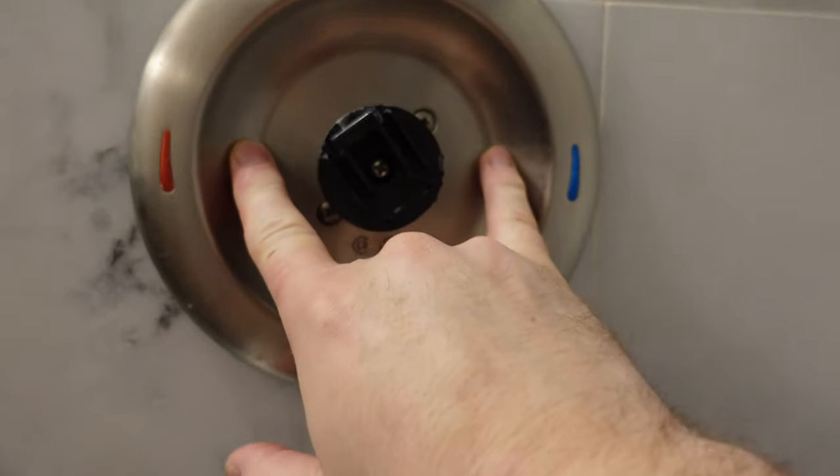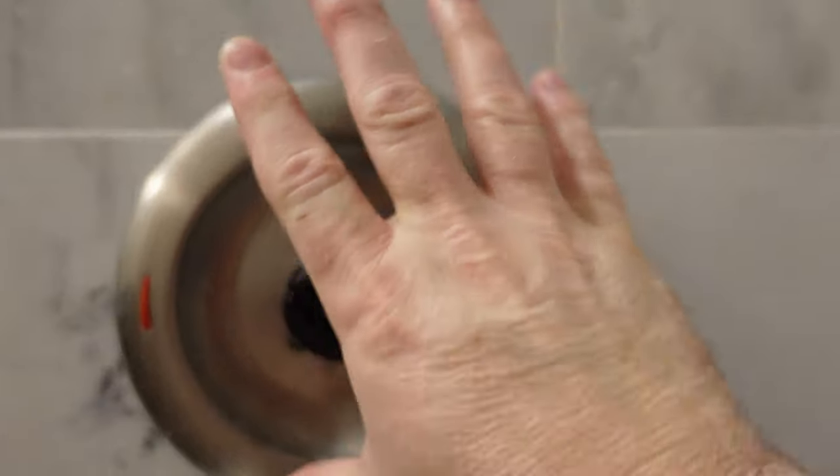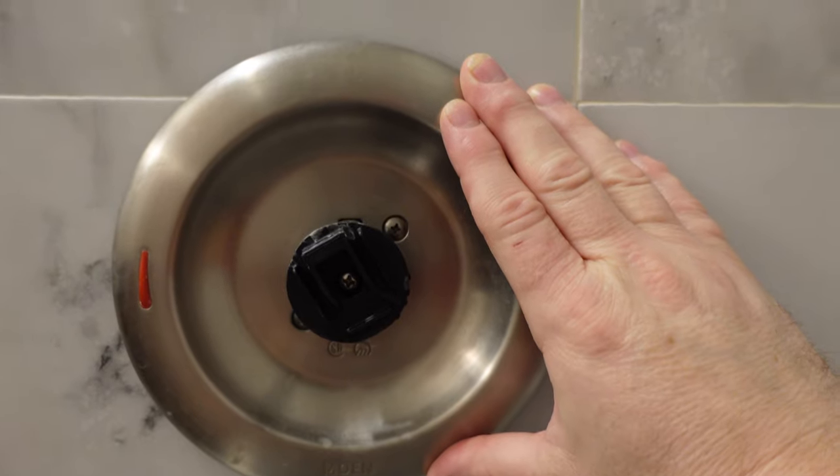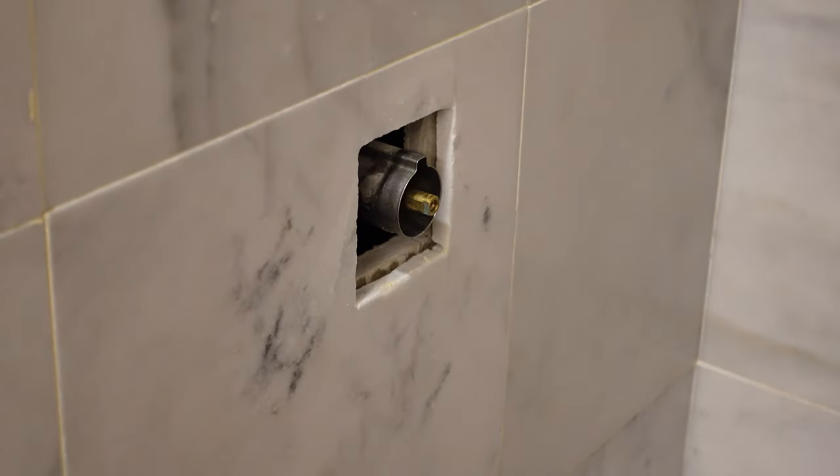I think the inside needs to be replaced — hot and cold — so I can turn those off and turn the rest of the house water on while I go shopping for a new valve stem. No access at all. Unlike other bathrooms, there is no access on the backside of the wall to get at the plumbing at all.